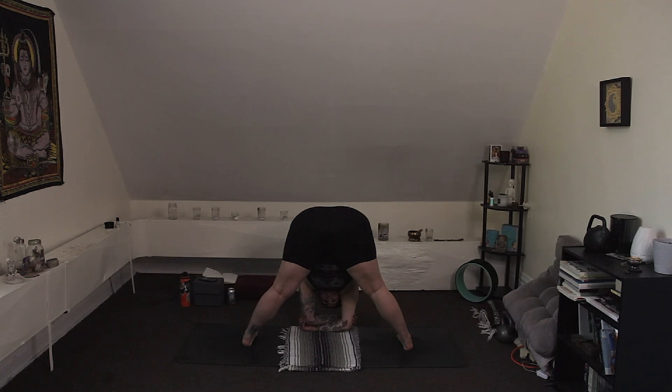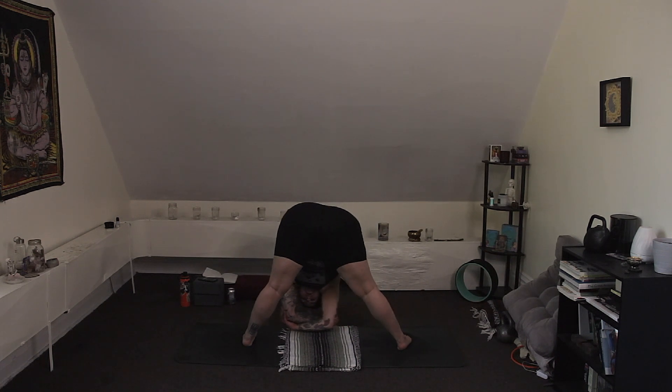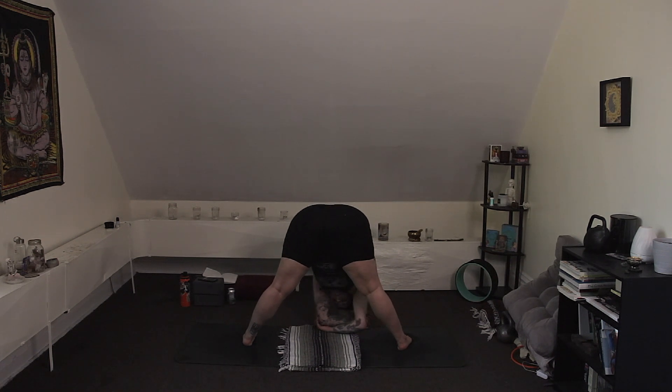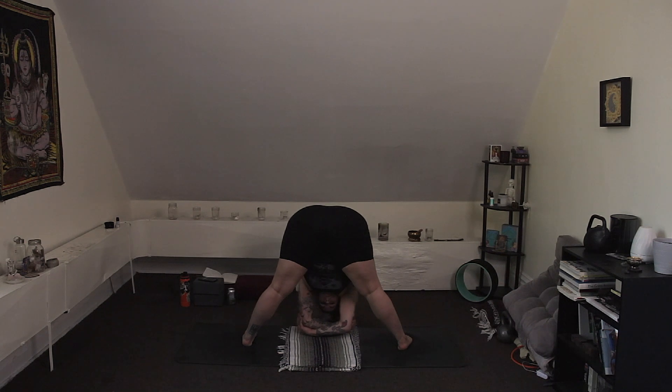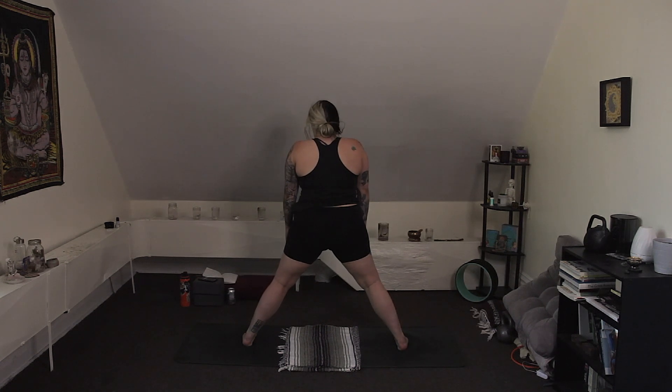Maybe this time grab opposite elbows and just kind of sway side to side with the torso. Let go of expectations. Two more breaths — really just let the upper body hang. Beautiful job. Bend the knees a little bit, release the elbows, come all the way up one vertebra at a time.